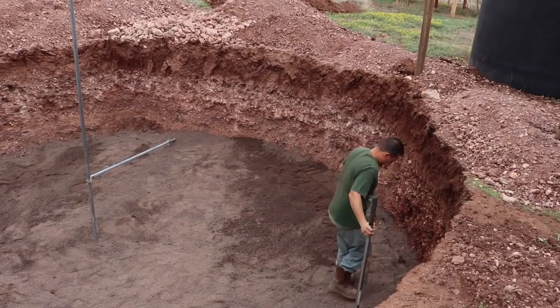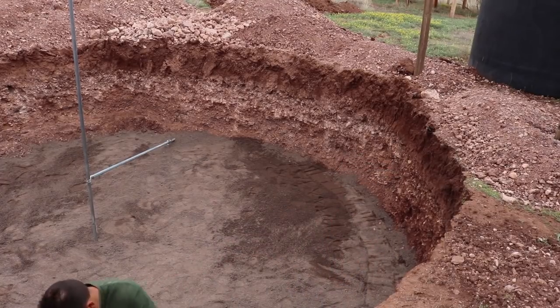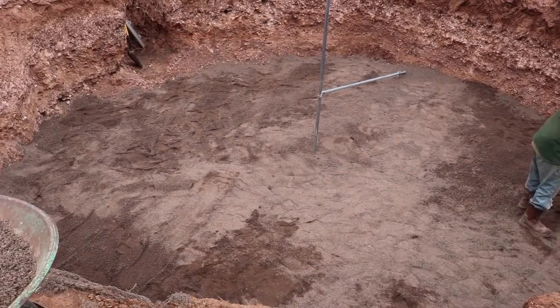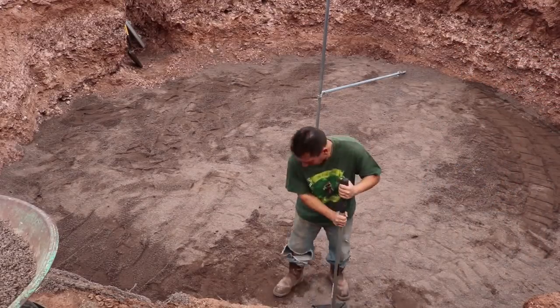There might be some people wondering: how come you aren't using your handmade tampers? That's a good question. I thought for the sand here, this one might be a little bit more appropriate. I mean, we had it — a nice, flat steel tamper. I think it'll be good for this application.